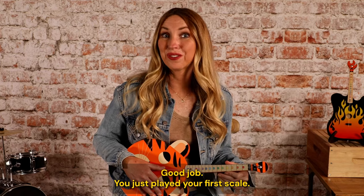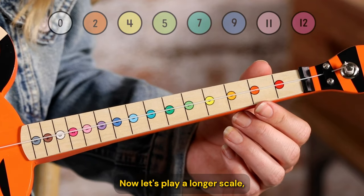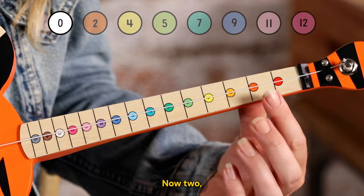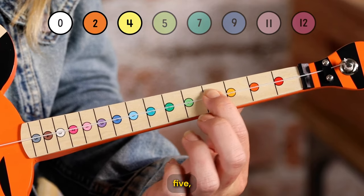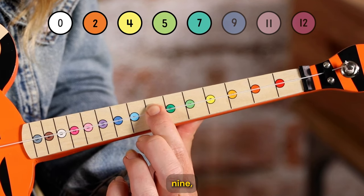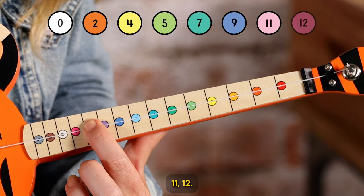Good job. You just played your first scale. Now let's play a longer scale. Open string first, then two, four, five, seven, nine, eleven, twelve.